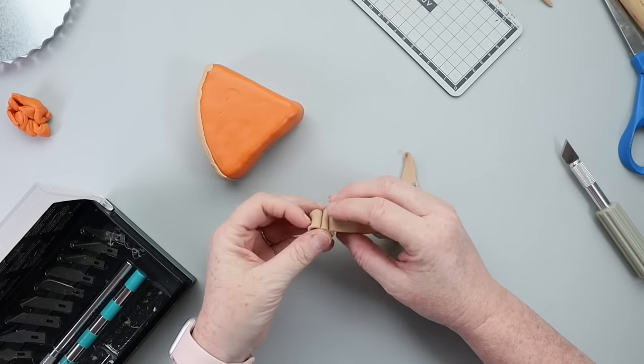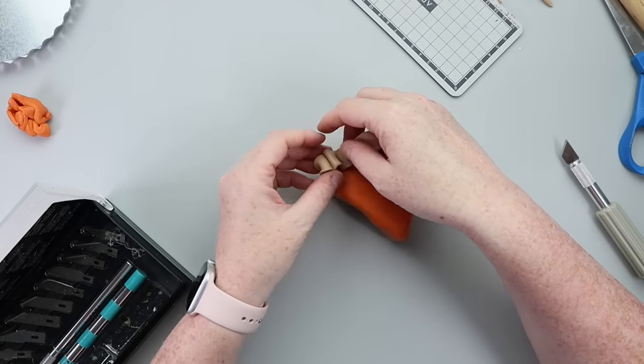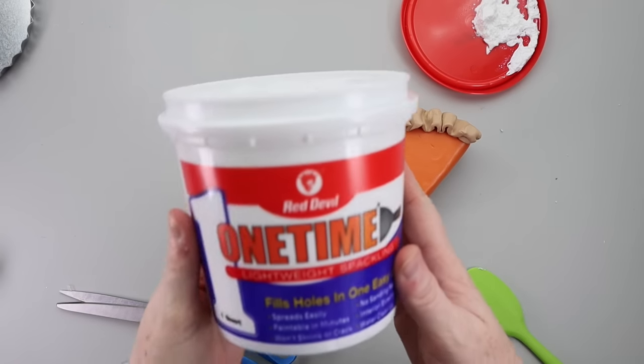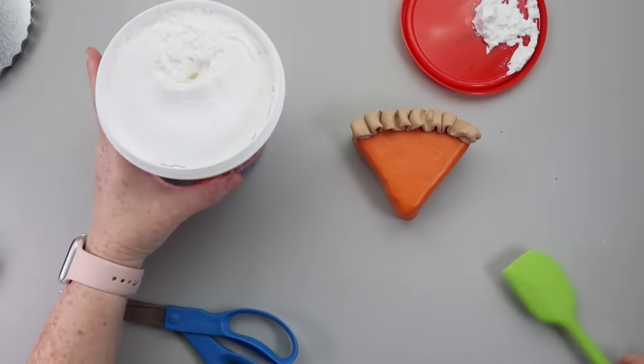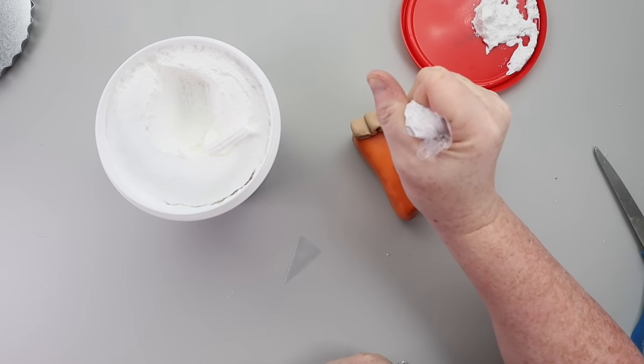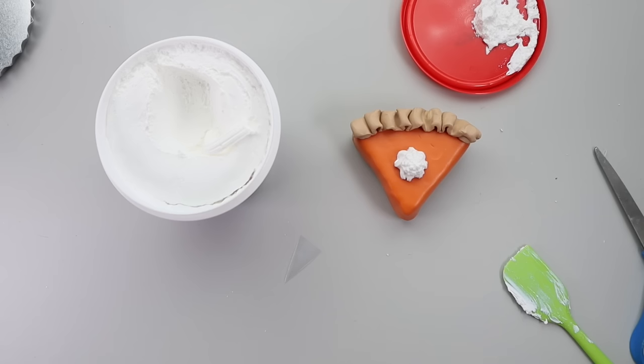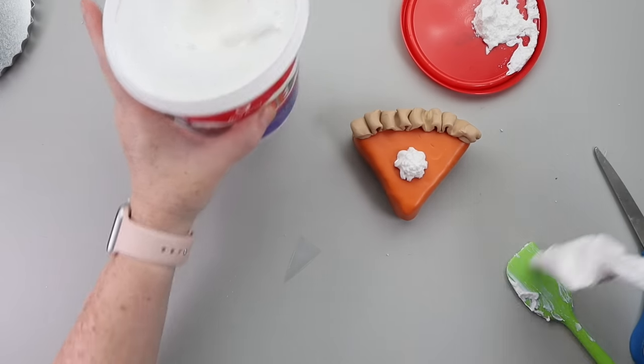Now it's time to get that little dollop of whipped cream on there. This is my favorite spackling by far — in my opinion it is just the best one. You will definitely probably see me using it several times over the next few months. I just squirted it on there with a piping bag, and then this was ready to be displayed.